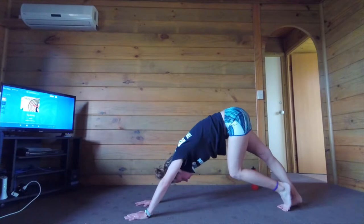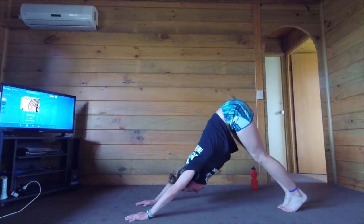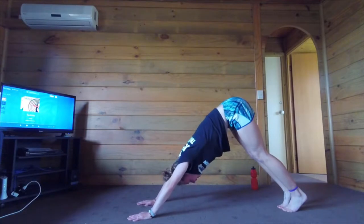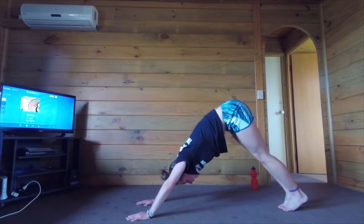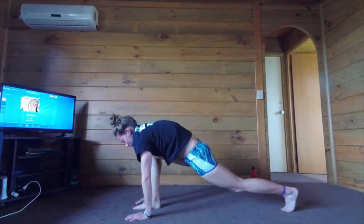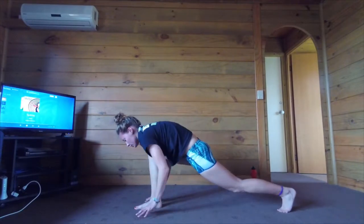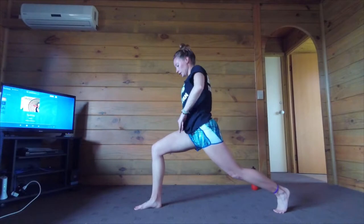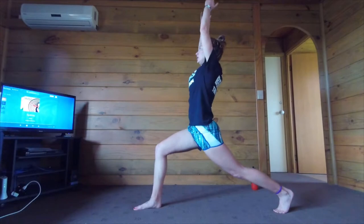And downward dog. Pedal your legs out a little bit here. Let's take a nice relaxing rest in downward dog for a sec. Let's take our right leg up into three-legged dog, and forward in between your feet into a nice low lunge. Then we are going to rise up into our high lunge. Don't let your right knee go above your right foot. Press your left heel towards the back of the room — arms up high.